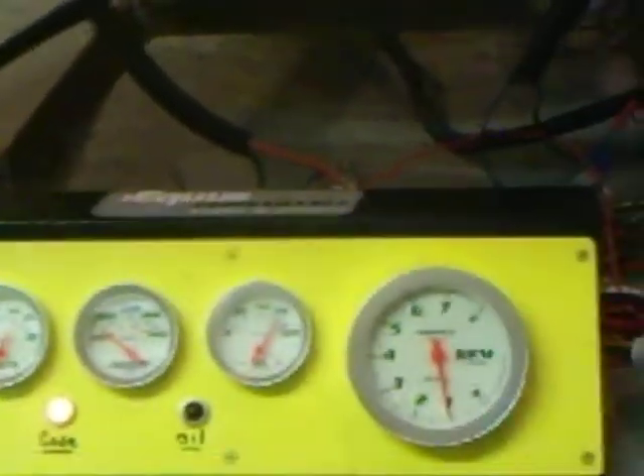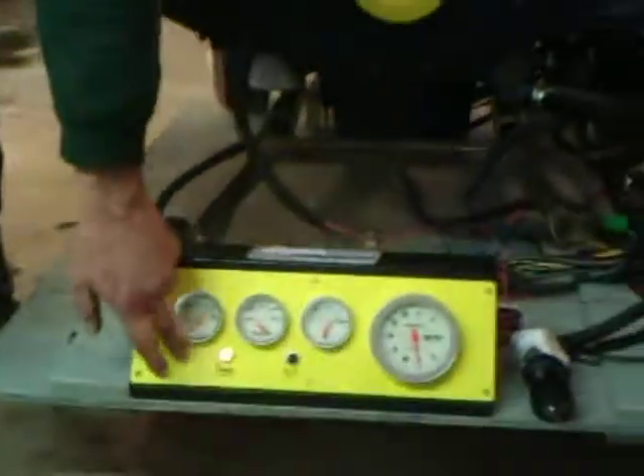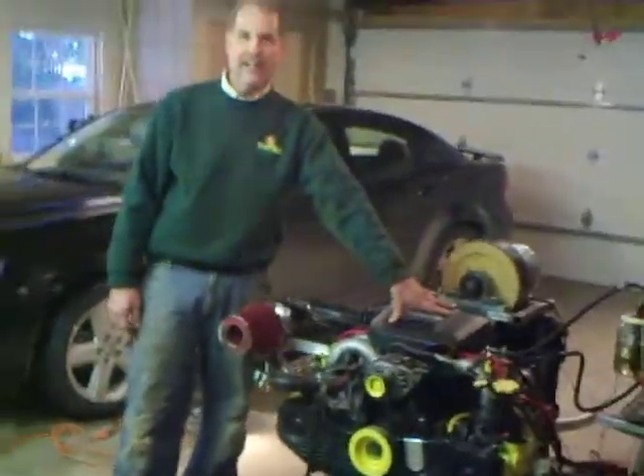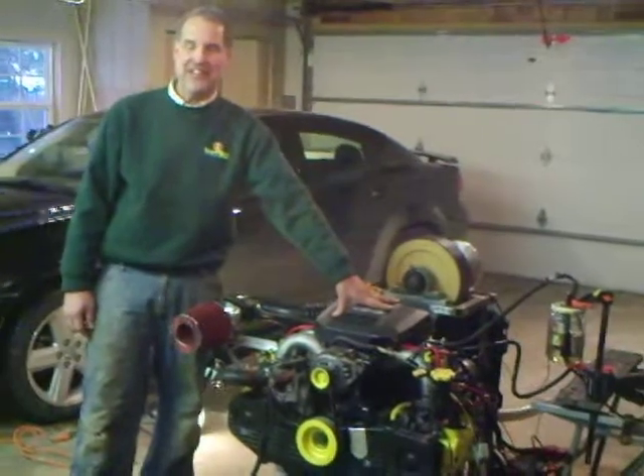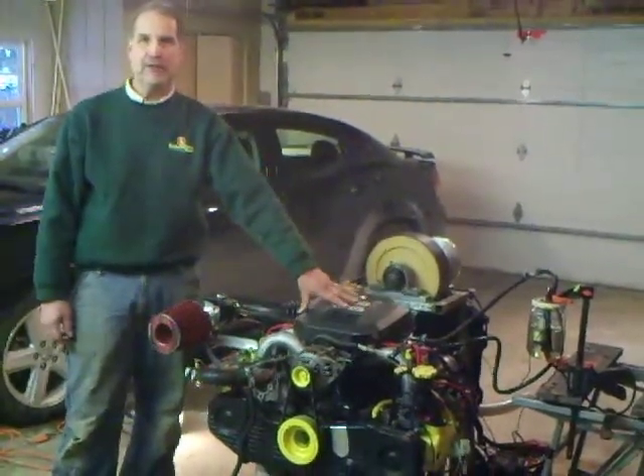I'm going to let it warm up here today. First we've got a check engine light, and that will resolve later on. But there she is - got a lot of hours in the wiring to take her down, but I'm really excited, so I just wanted to show everyone what she's doing.